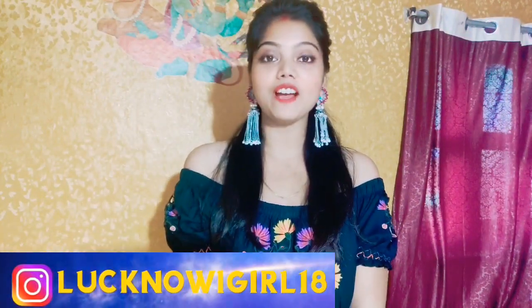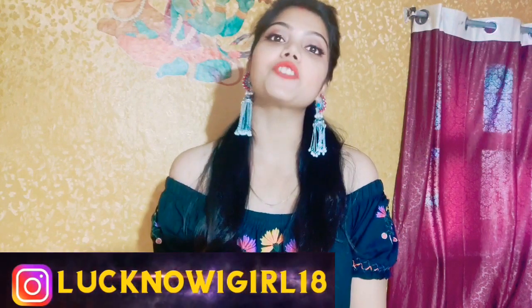Hey everyone, welcome or welcome back to my channel. I am Shreya. I am going to share with you today's video — 4 crop tops which I have put on Flipkart and all of them are very loved. I hope you will like this video. Let's see how these crops are. Let's start the video.